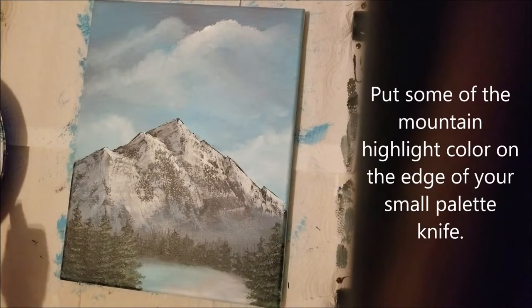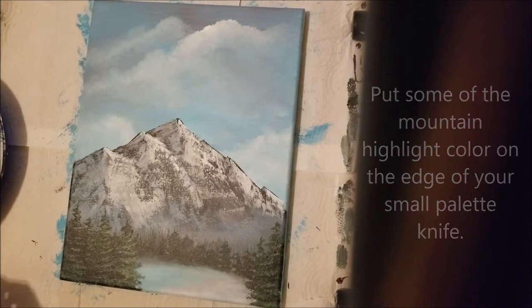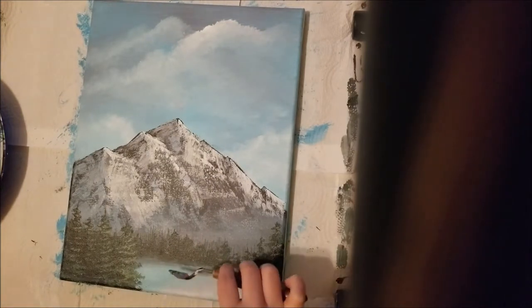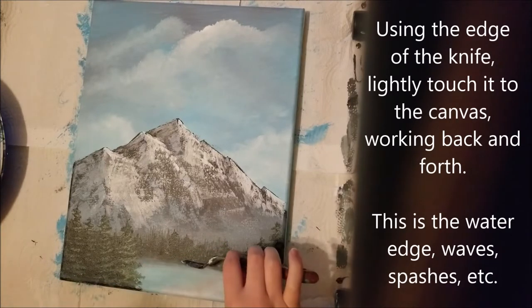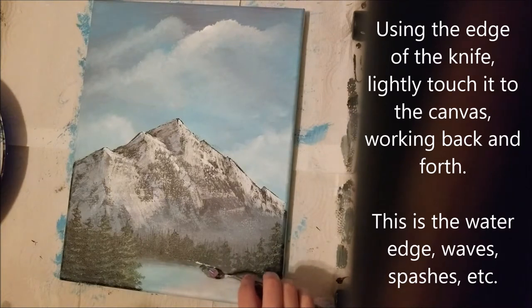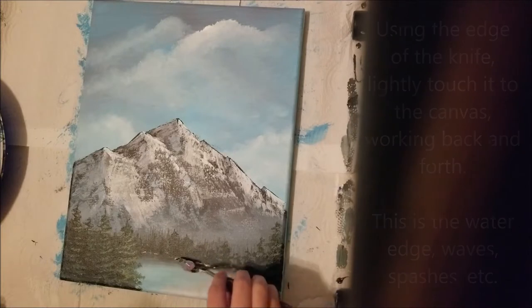Now we're going to work on the water a little bit. Put some of that mountain highlight color on the edge of your small palette knife. Use a light touch and work that knife back and forth on your canvas. This creates a water edge, waves, splashes — whatever you want it to be.